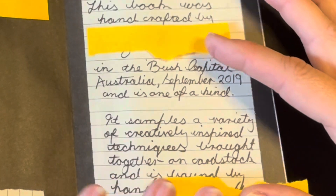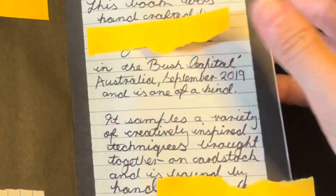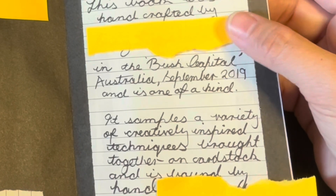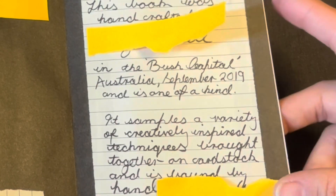So on this one, I said: 'This book was handcrafted by' and I popped my name in there. 'In the Bush Capital, Australia, September 2019, and is one of a kind. It samples a variety of creatively inspired techniques brought together on cardstock, and is bound by hand.' By, and then I signed my name.